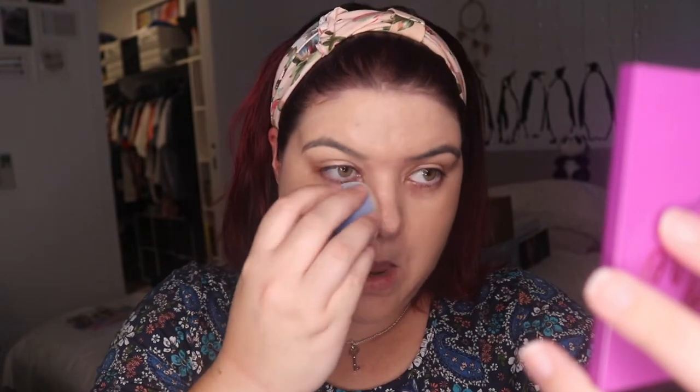I would normally always use a brush, so let's do the other side with a brush. This is bizarrely different — this side is a lot dewier and this side is a bit more matte. That is very weird. I think you get a little bit more coverage with the brush, but the sponge is creating a dewy effect. I'm a bit confused. I'll keep playing with the Juno sponge.